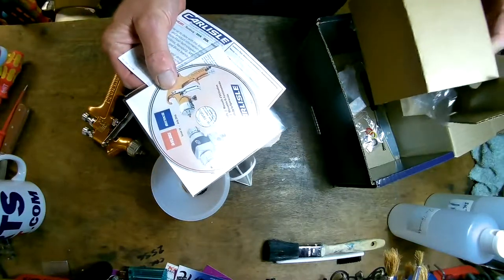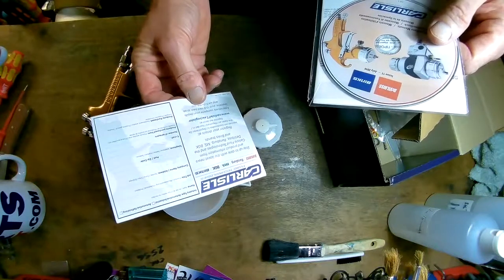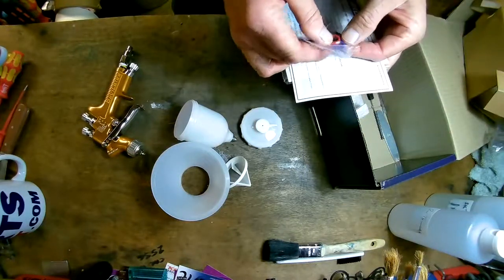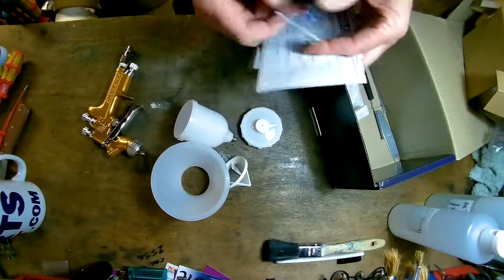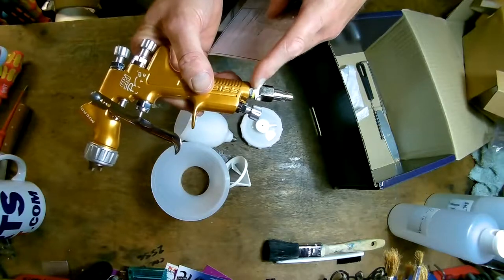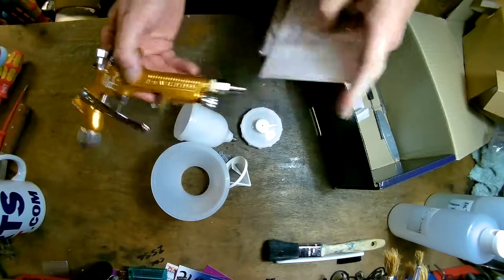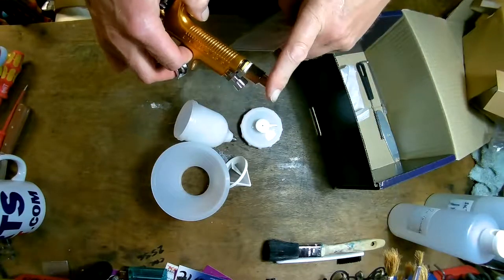You get a Carlyle Fluid Technology CD and the registration card if you want to register that you've purchased one of their products. You also get the normal thing that comes with DeVilbiss Pro Lines — different markers to put on the gun, so if you've got one for clear coat and one for base coat, you can mark them so you know what they are. Because all these ones are gold, that's a handy identification. I've already put the adapter on there, as I said, since I've already unboxed this once.